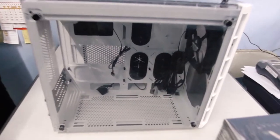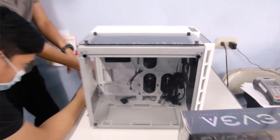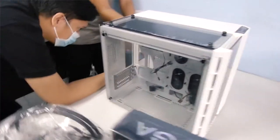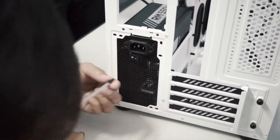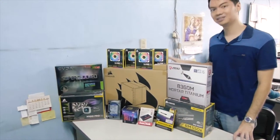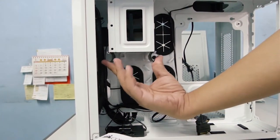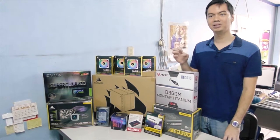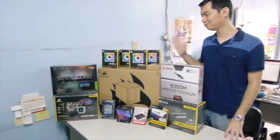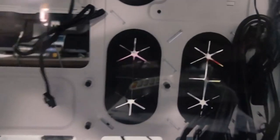It's a Corsair Crystal 280x case — a micro ATX case. It's the first time we're working with a micro ATX case. One of the nice things about it is that it's compartmentalized. You will never see your PSU because the power supply is hidden in the second compartment, along with the hard drives and SSDs. When you're looking through the tempered glass side panel, all you see are the motherboard, the AIO, the CPU, the GPU, and the RAM — basically all the sexy parts of the computer.